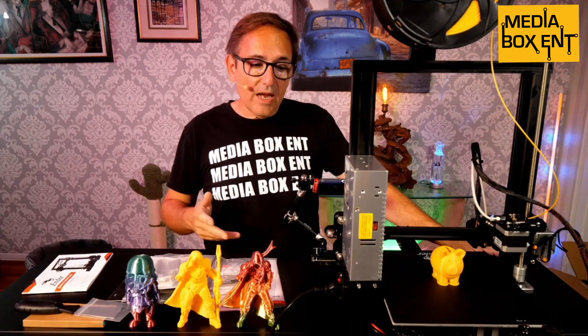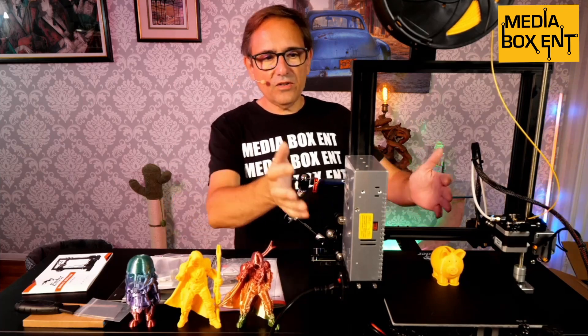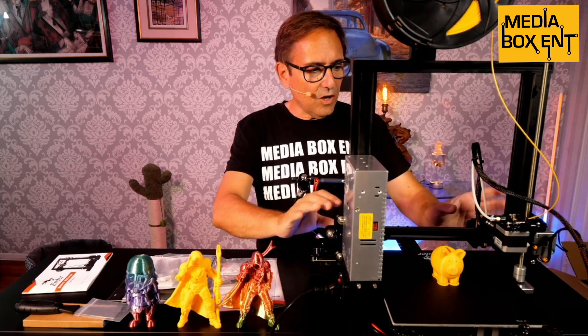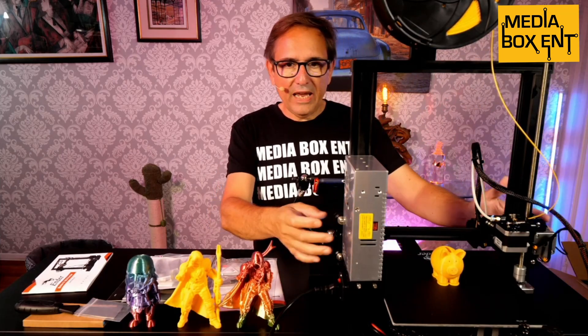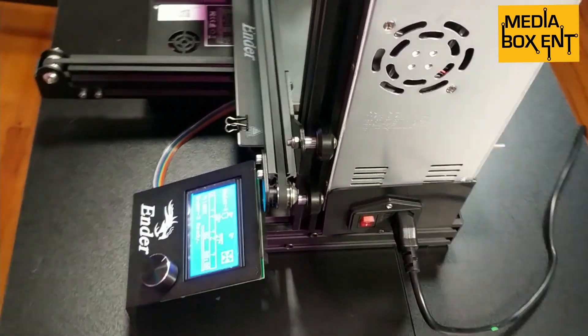One of the things we need to do is put it together — it takes about 40 minutes. A few things we need to assemble are the transformer, the side bars, the top, and the 3D printer head bar. The instructions are pretty clear on how to do this.